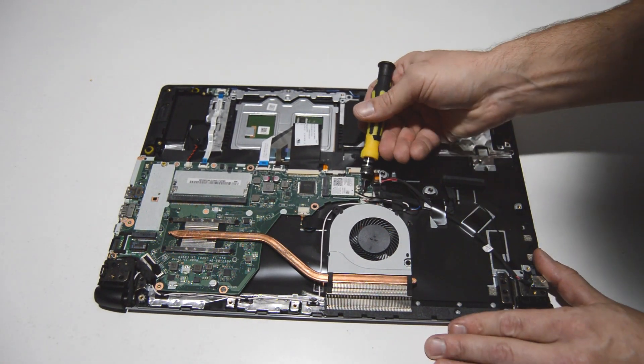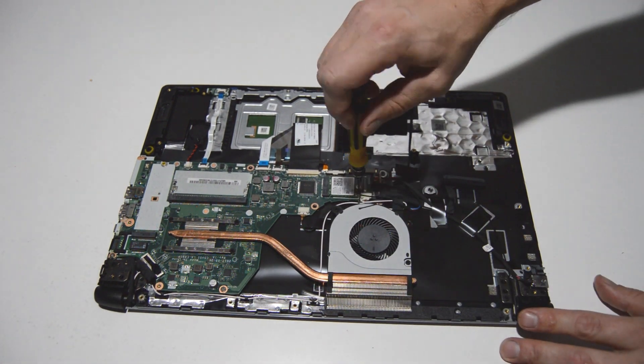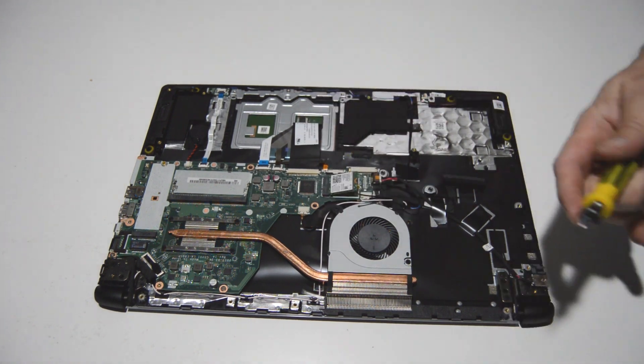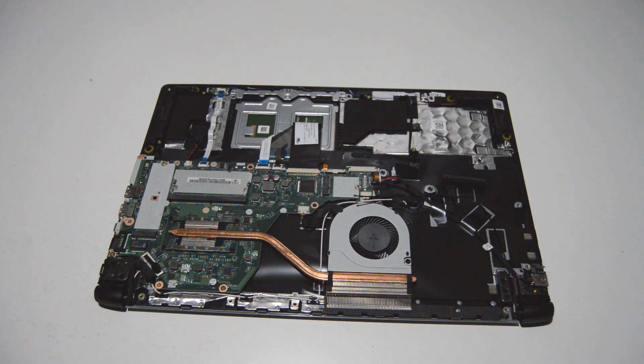For the Wi-Fi card, we're just going to pop straight up on those antennas. It's just one screw holding in the card, and then just pull it laterally out of the slot.